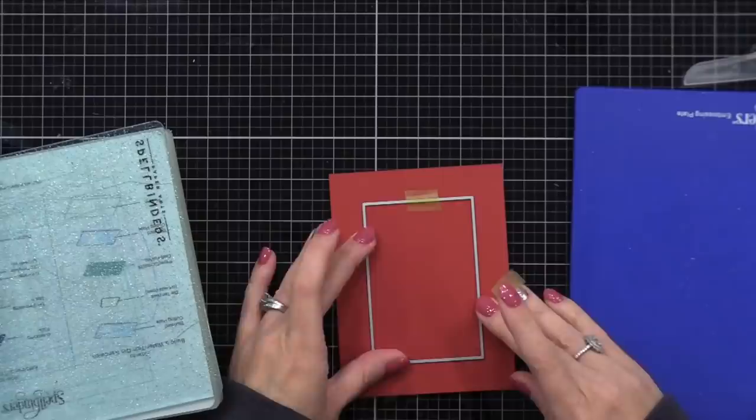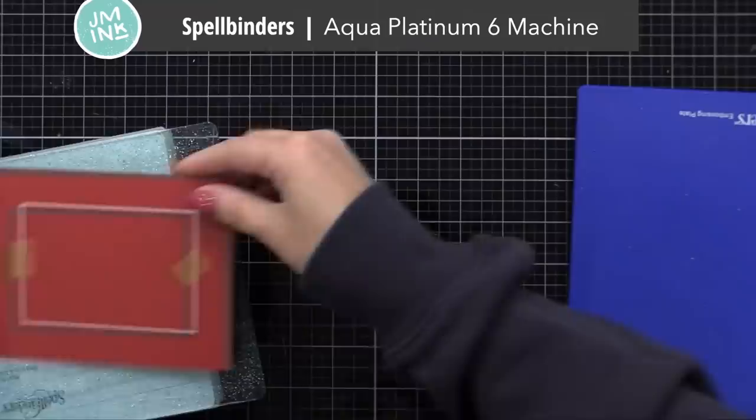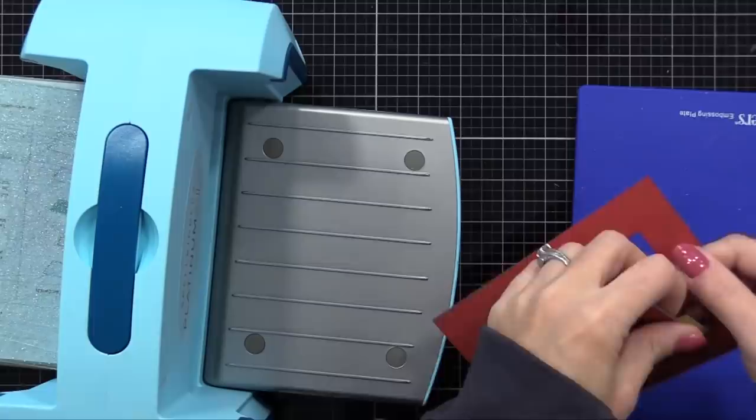I have a piece of red cardstock that is about five and a quarter by four inches, and I'm using a rectangle die to cut right from the center of it. Any rectangle die will work — I'm using one from Waffle Flower. You could do any size or shape: square, rectangle, circle, heart, whatever you want. I'll show other window shape examples later in this video. Now I'm running this through my die cut machine, and we have a rectangle window in our red panel.